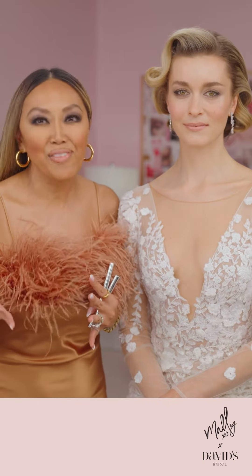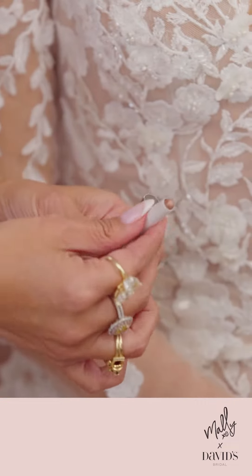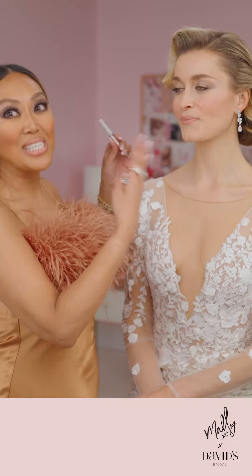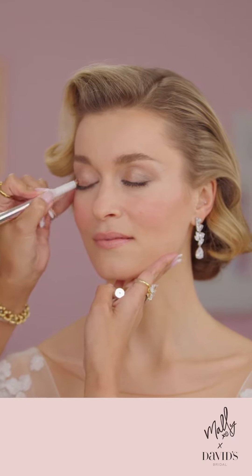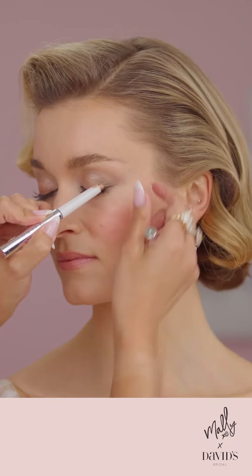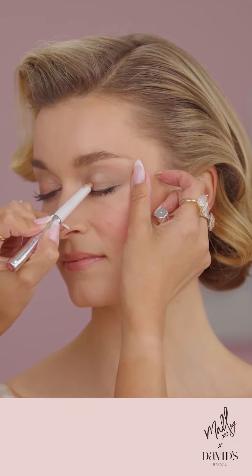Are you ready? We're going to start with a bronzy, smoky eye — it's always fabulous, it always looks elevated and it always looks chic. So we're going to start with my shadow stick in Beachy Bronze and we're going to go all over the lid. We've already done her skin — it's beautiful and dewy and looks really natural. We're going to take the shadow stick in Beachy Bronze and put it all over her lid just from her lash line to her crease. That's going to add that beautiful pop of brightness to the lid, lending itself to that gorgeous Hollywood glow and making her look fresh and awake and beautiful.